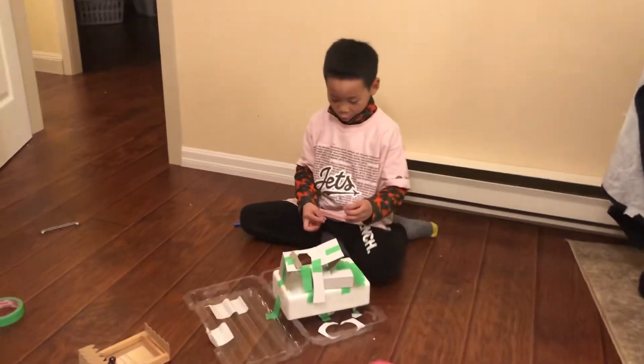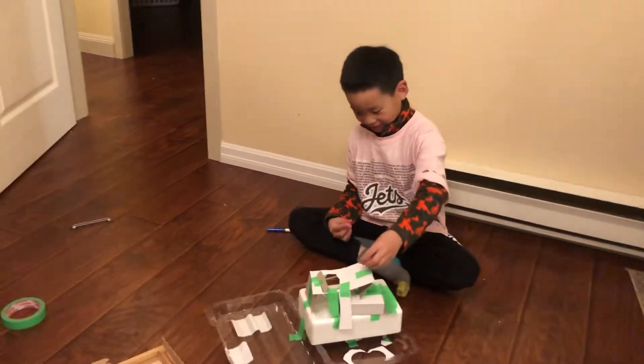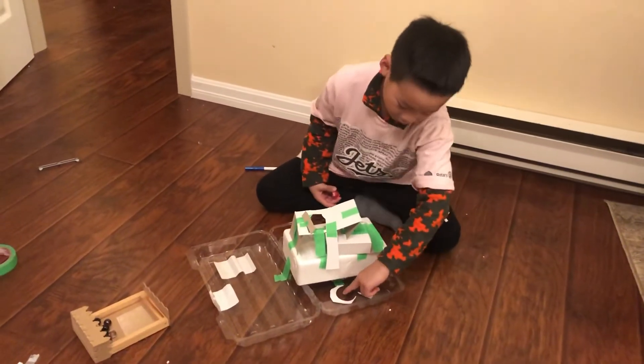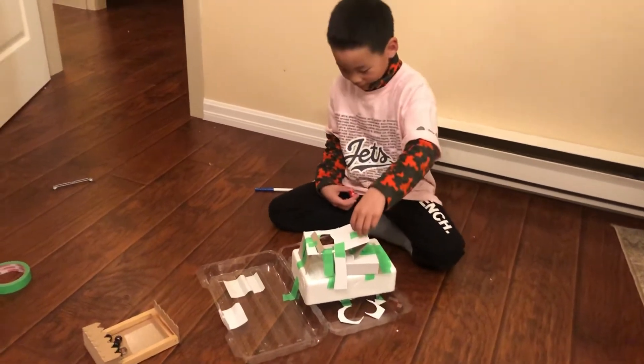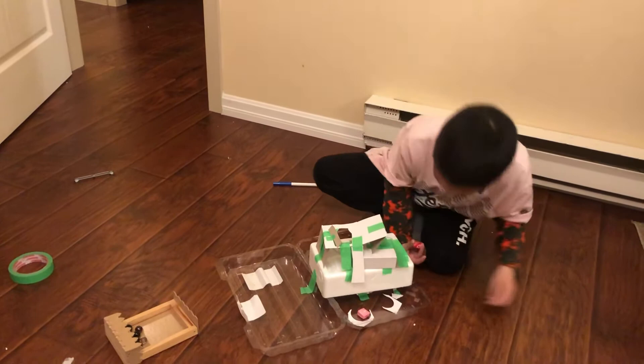My name is Tony and I've made a candy machine that you can grab it from here and this is how it works. And done.